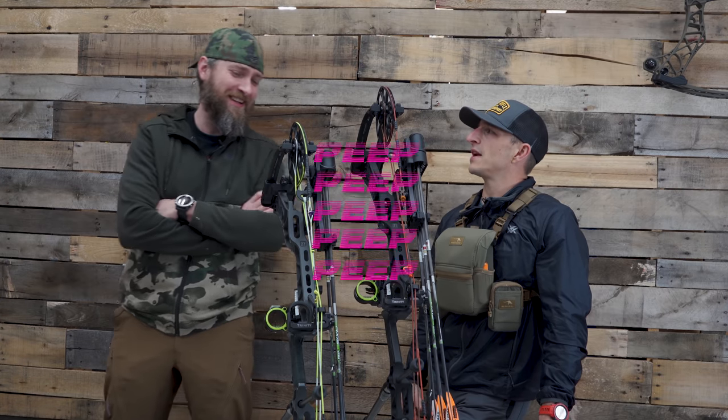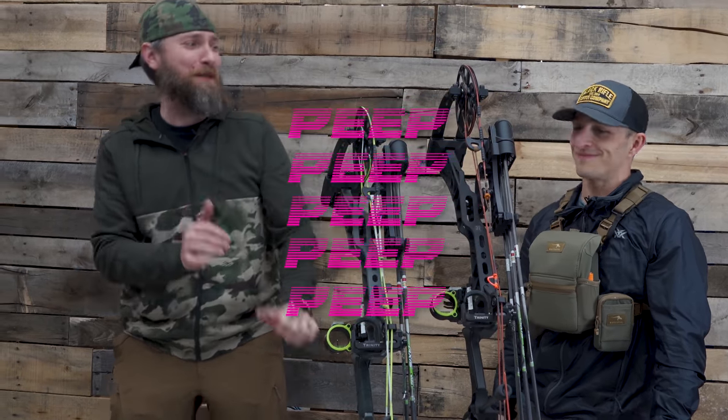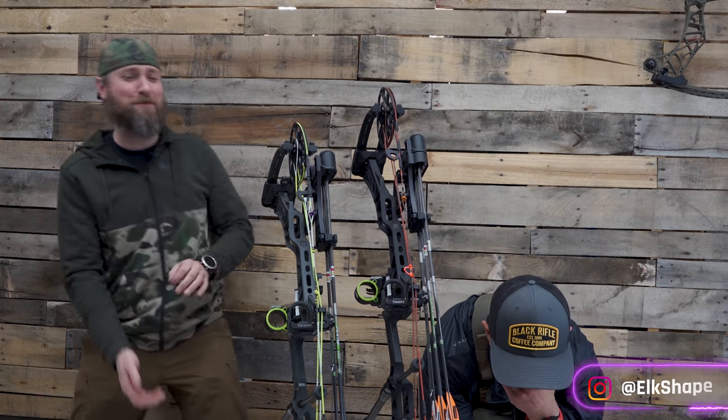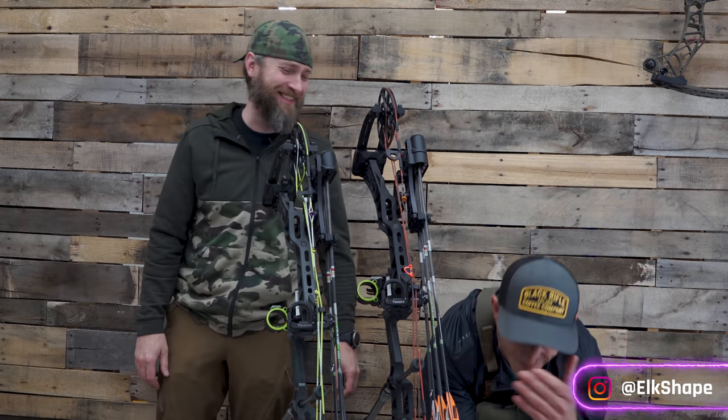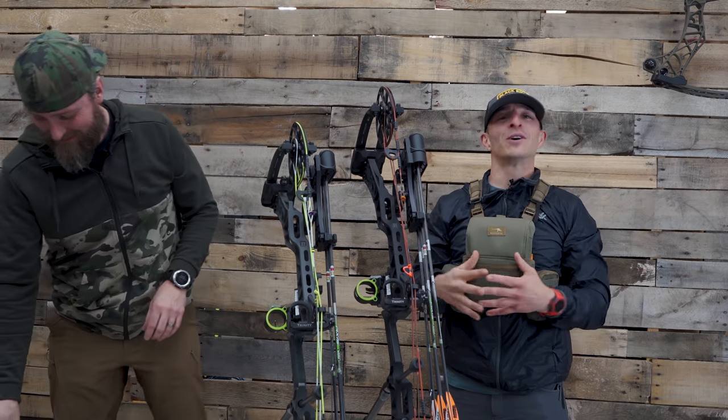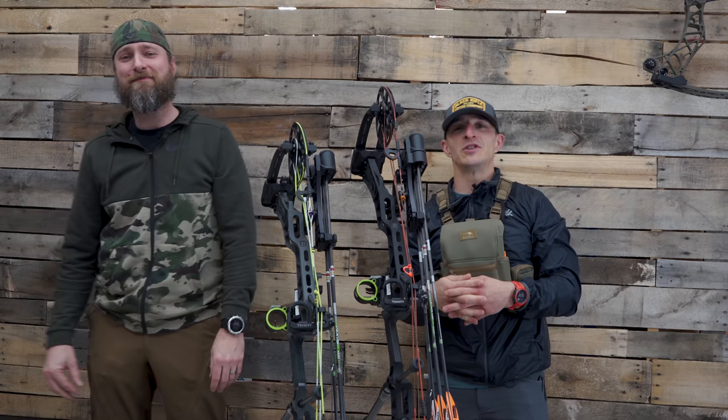Let's talk about peeps, peep height, peep size. Let's talk about peeps, baby — let's talk about you and me, big holes, small holes, all kinds of holes. That's going to be in the video. Alright guys, welcome to the YouTube channel. We got MFJJ.